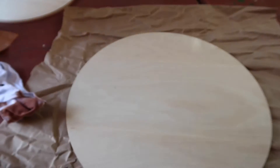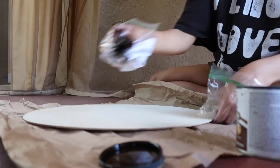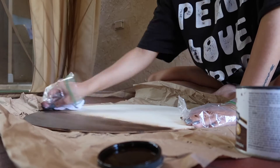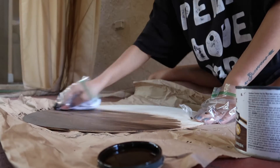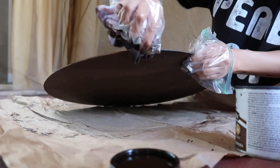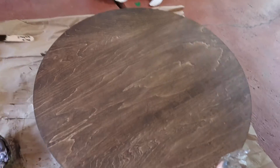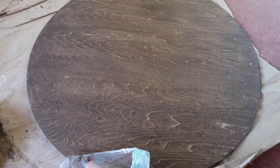This is the stain I'll be using for the big 18-inch Christmas sign. This is the Varathane wood stain in Dark Walnut. This is what it looks like. It's also really good to stain both sides — this way you can see the imperfections on each side and decide which side looks more perfect to you.